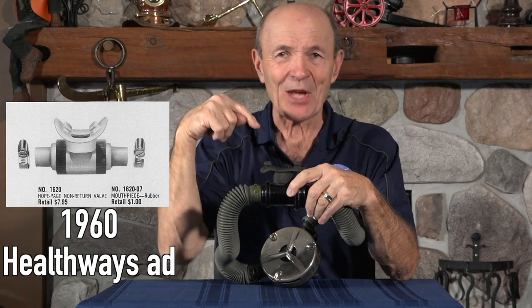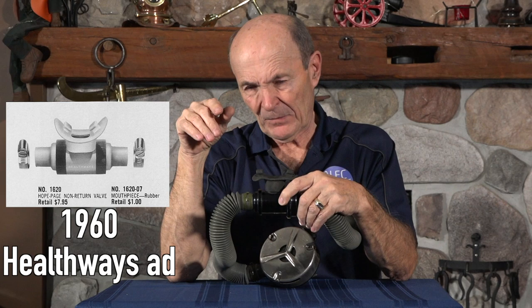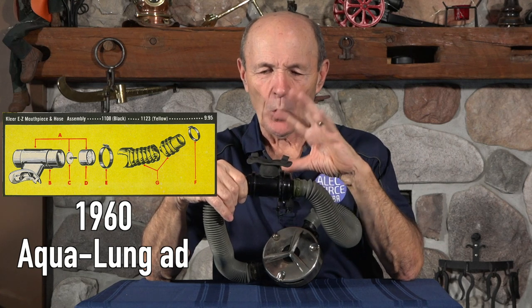Healthways also purchased the rights to the Hope Page mouthpiece. Later versions are a little different — a yellow color — and both ends come off, so there was a non-return valve on both sides. That was perfect: the intake had a one-way valve so you got air but no water, and when you blew out and sucked back, you got no water coming back in. Then within two or three years, manufacturers like U.S. Divers and Voit started making their own non-return mouthpieces. U.S. Divers called theirs the EZ-Clear — E-Z-K-L-E-E-R. So the Hope Page mouthpiece was eventually replaced by factory-designed units.